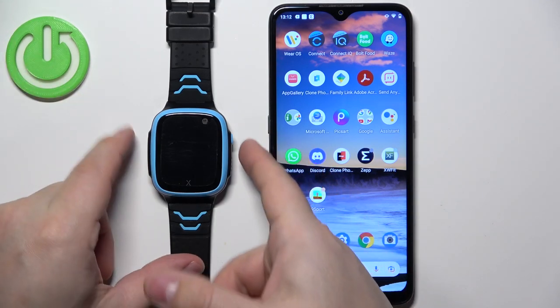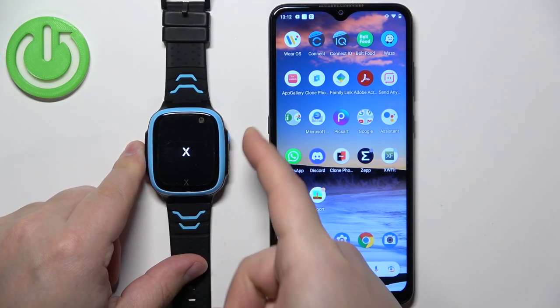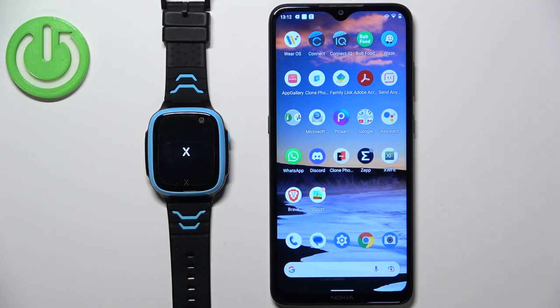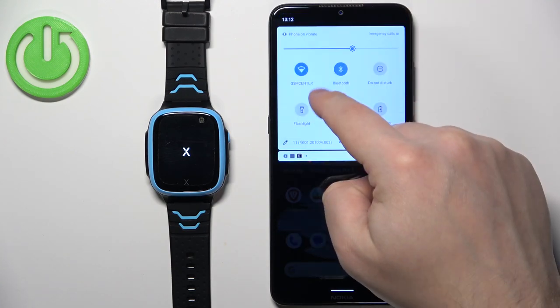Once you insert the SIM card into the watch, you can turn it on. To do it, press and hold the side button. Once you see the logo on the screen you can release the button and wait until the watch turns on. While the watch is turning on — it's going to take a while — we need to download and install the Explorer application on our phone.